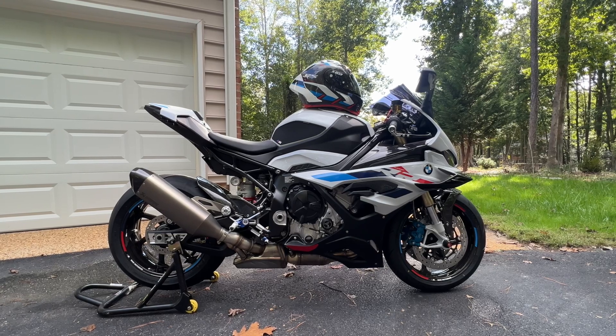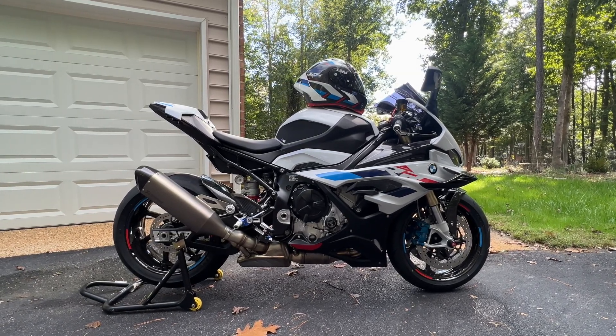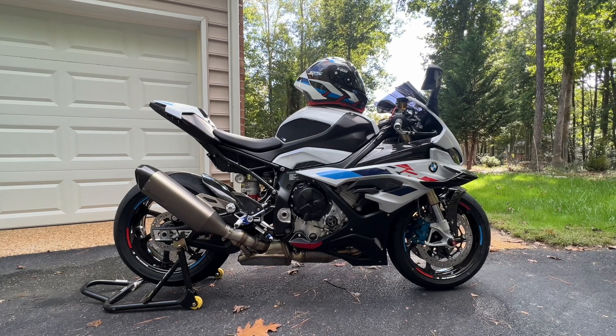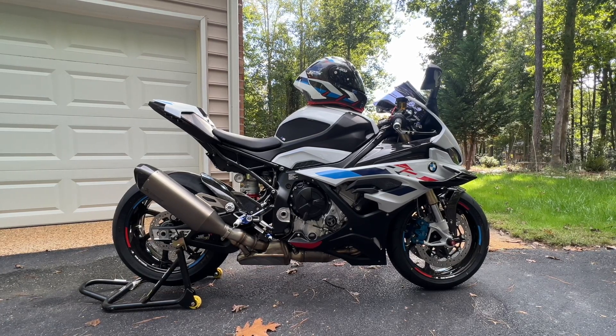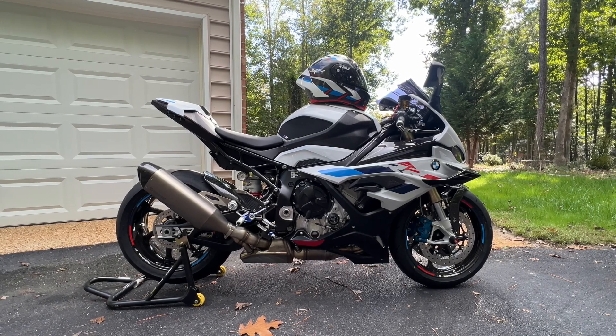Welcome back to Ride to the Sun. This is Andre. Glad you're back. If you haven't been here before, hit the subscribe button. We have all sorts of bikes here — Harleys, BMWs, Can-Ams, Triumphs. If you ain't got it, you don't want it.